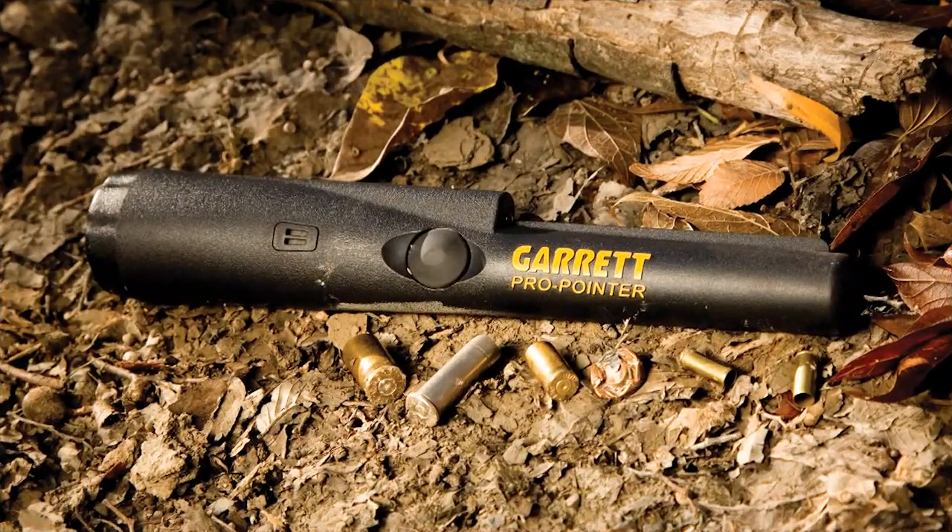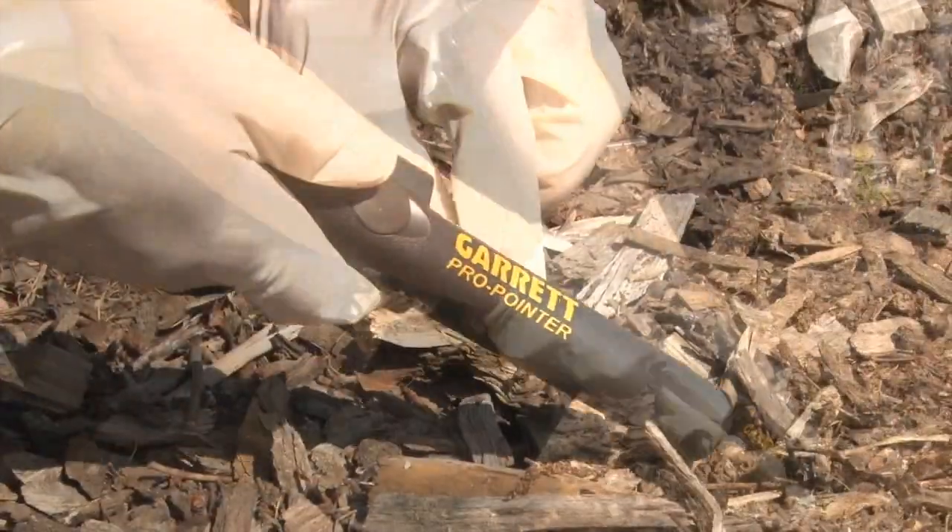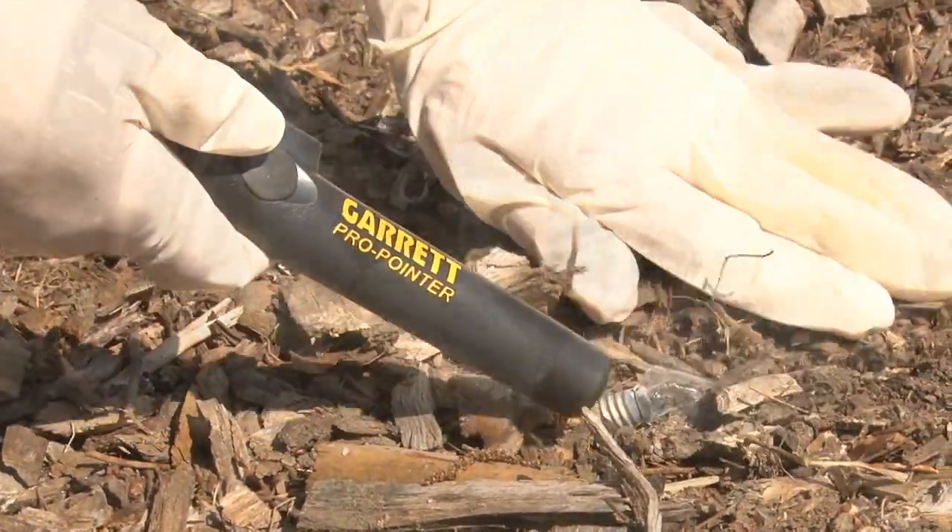In addition, the CSI Pro ships with the CSI Pro Pointer, a handheld pinpointer that speeds the recovery of small evidence items that have been detected.